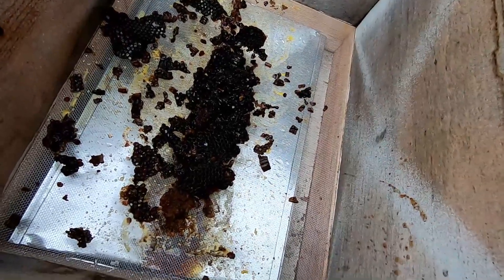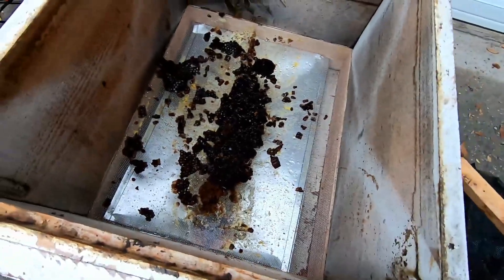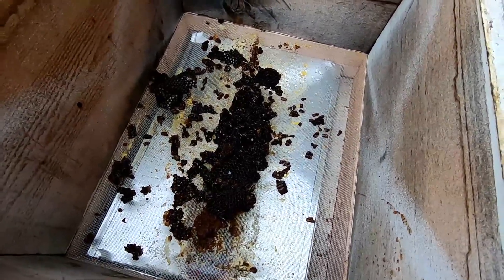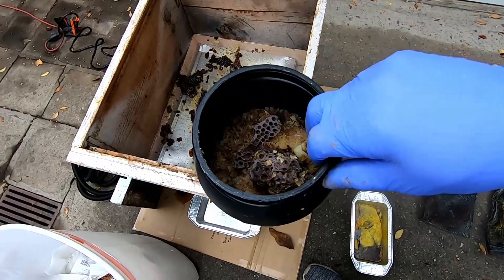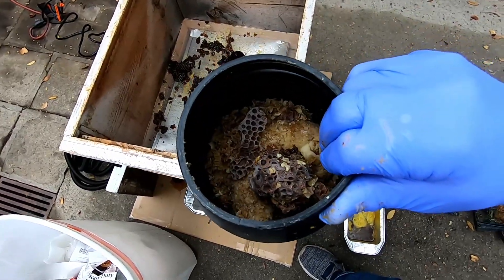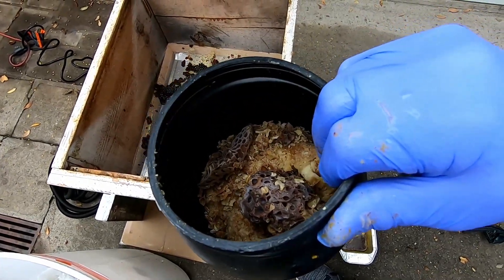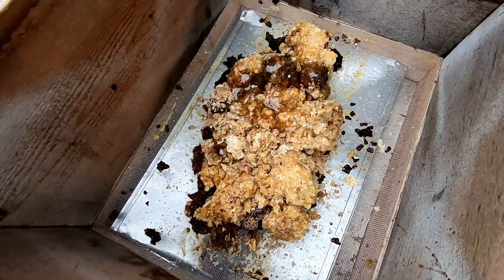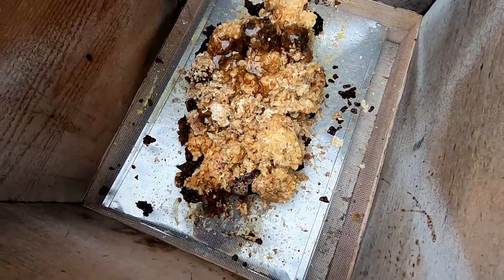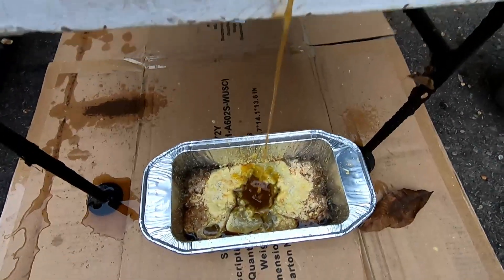I think the wax works, the drain works - a little bit of leakage out the sides but other than that this is a good success. Now I'm going to put some of the wax I store in this old container - it's just straight wax, like cappings and stuff - and see how that melts in here. Here's all the wax just resting on the screen, we'll see if it melts.